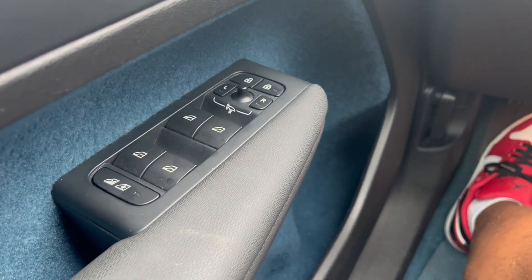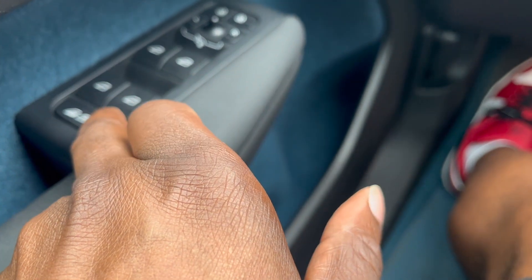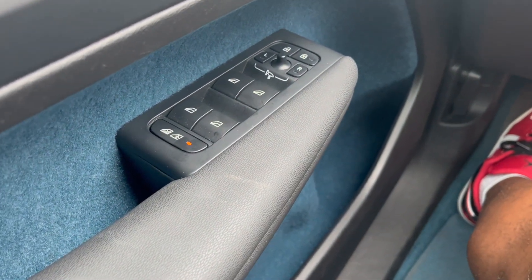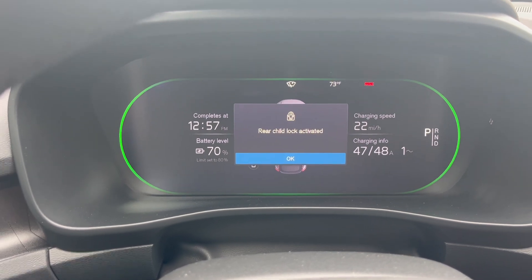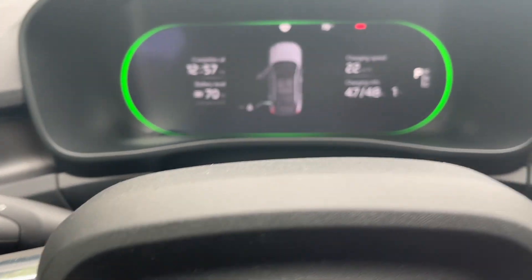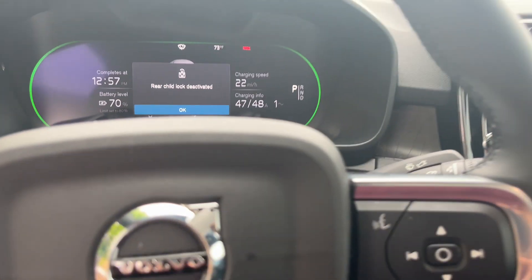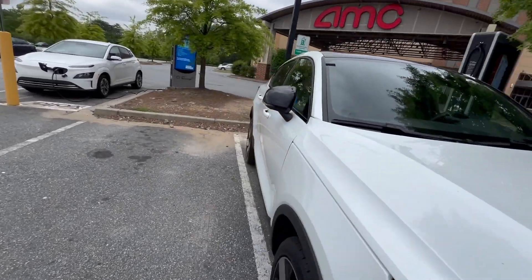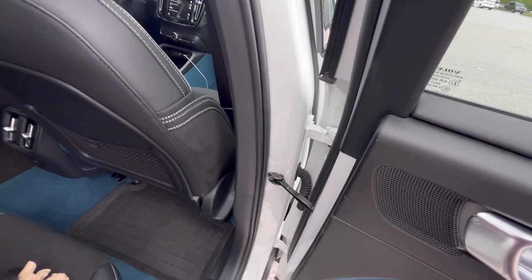So I want to let y'all know I actually got locked in the car. This button right here is the child lock — I didn't know that the auto door lock applies to everything including rear windows and child lock simultaneously. So when people try to get out they can't. It even says 'rear child lock is activated.' I had to climb up to the front to get out. Just be careful — once you deactivate it, it shows on screen and you're good.